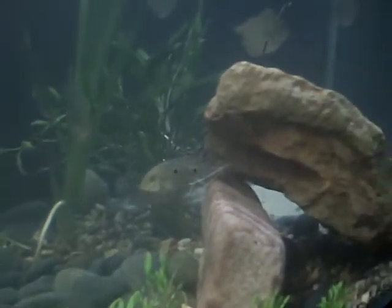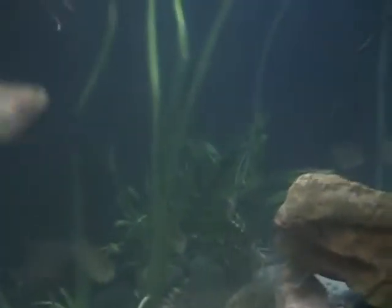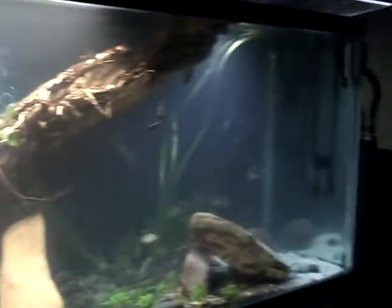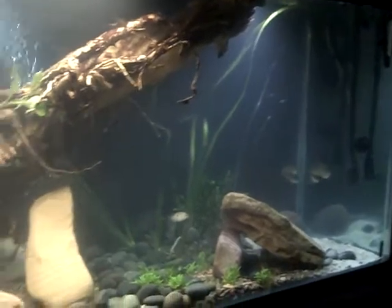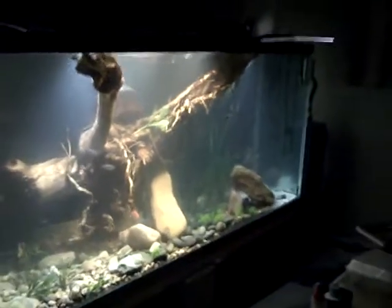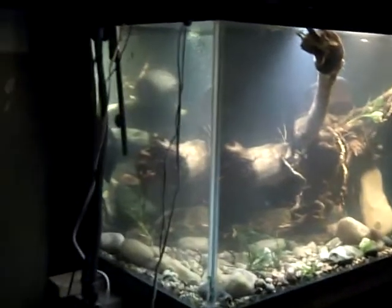I've got some silver dollars, a couple of these little zebra guys, some tetras, and here's a Jack Dempsey. They seem to like the new setup. I just planted these plants in here today and I kind of like the way they look behind the rocks. The fish seem to like to swim around in them as well. Overall I think it looks pretty good, though it takes up a lot of room.